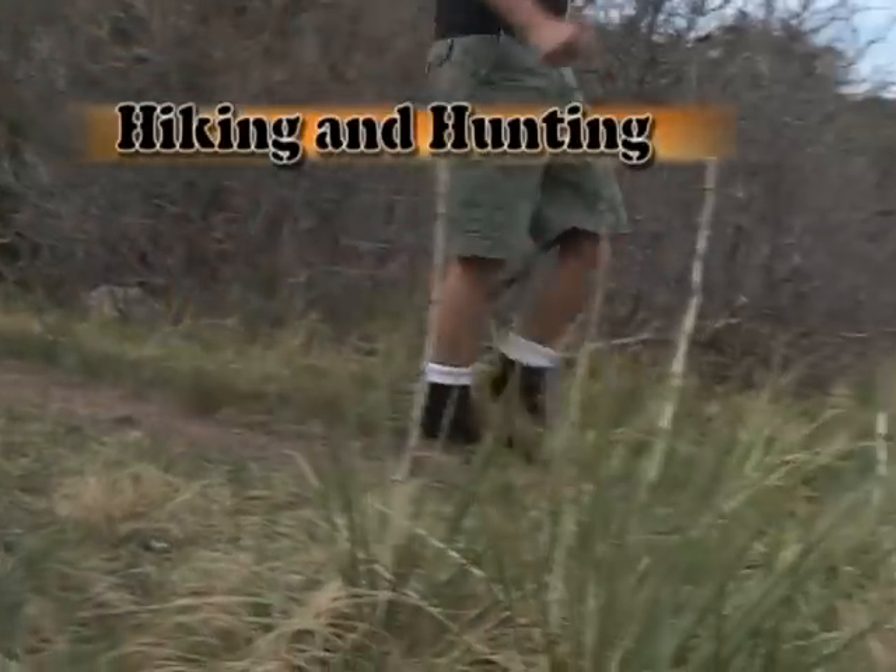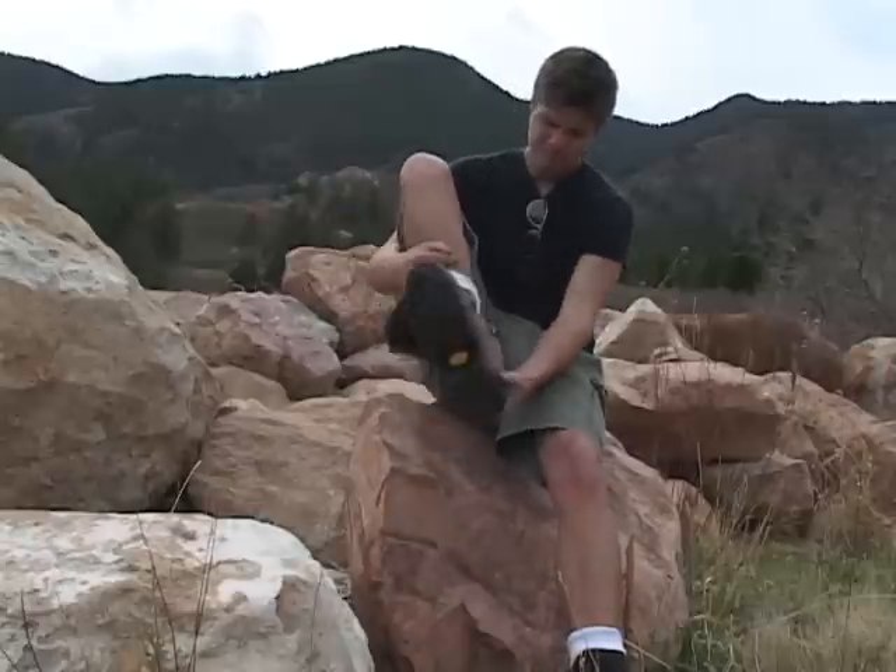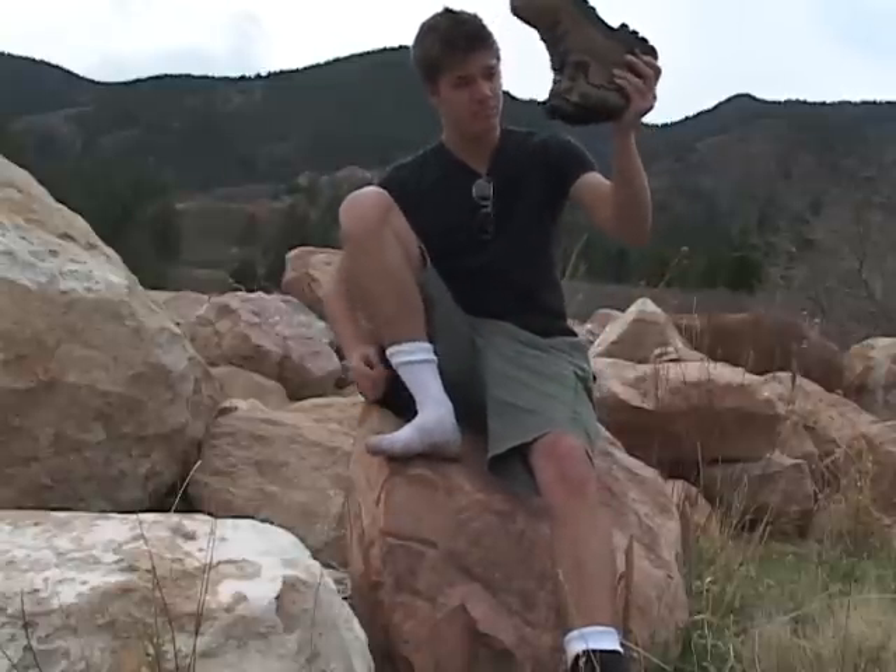Hikers and hunters, with Gator Wraps you can conquer the nastiest, gnarliest country and prevail. Even thorns and stickers won't penetrate Gator Wraps to irritate your ankles.